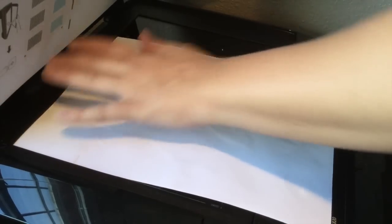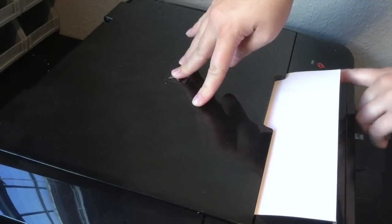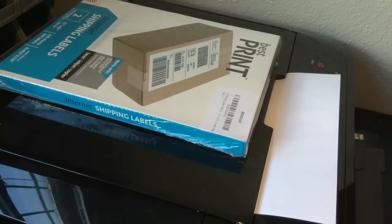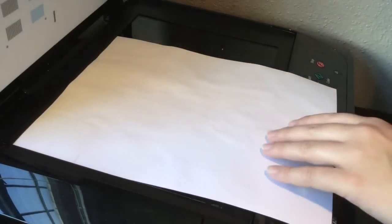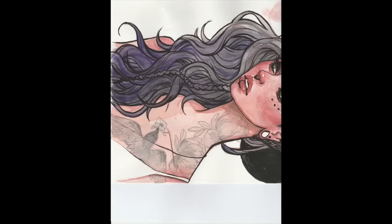You want to make sure that your scan settings are set to photo and 300 DPI — make sure it's no less or more than that. While it's scanning you might want to put pressure on it just to make sure it doesn't get blurry; you can use a book if you'd like. Then scan it directly to your computer as a JPEG. The scan should come out pretty clear.